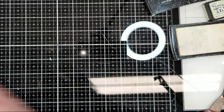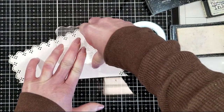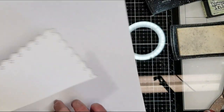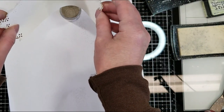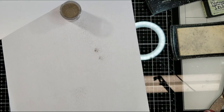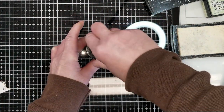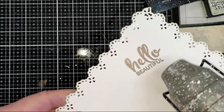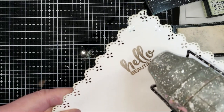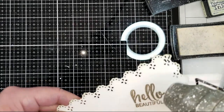I am taking the same Hello Beauty stamp with VersaMark and I am stamping it on this side. But this time I'm going to use this color of embossing powder — the ginger color by Blue Fern Studio. It is not gold, not brown — it's like in between. And you will see how lovely the color is once I melt it. You can see here — it looks so lovely.